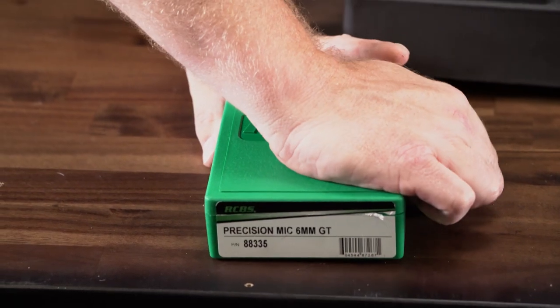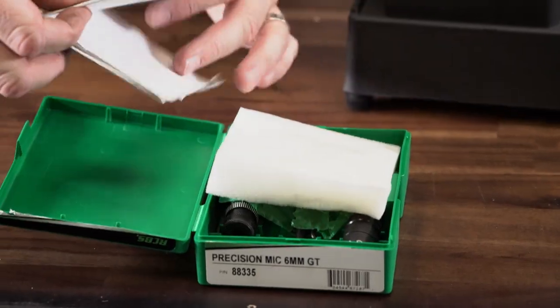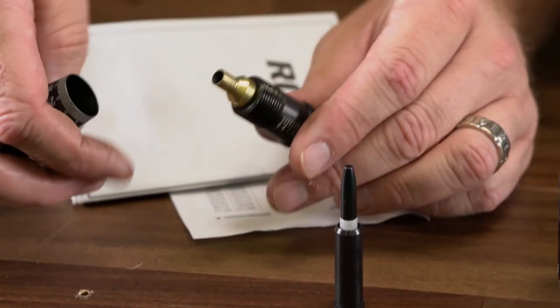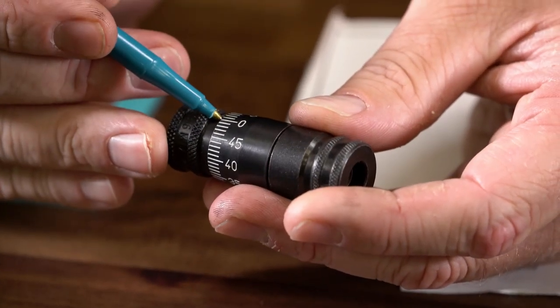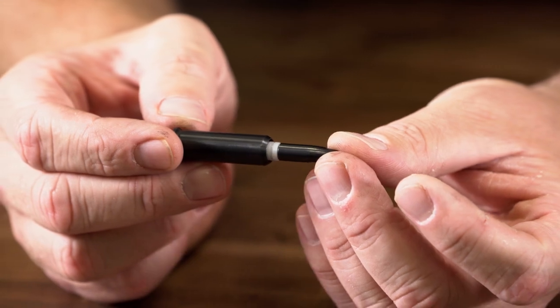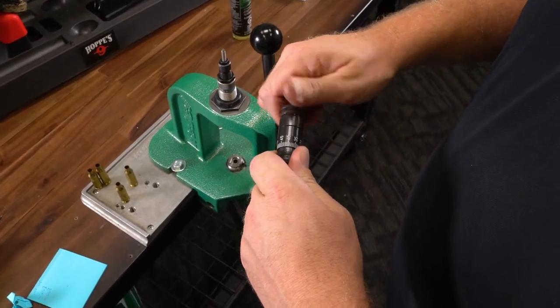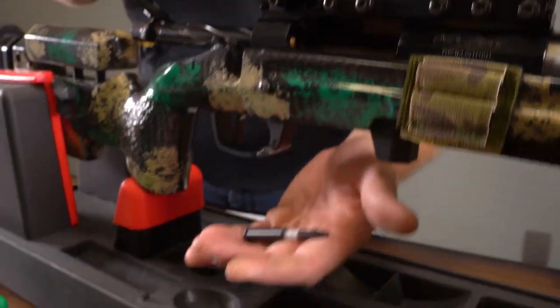Hello, this is Will with RCBS and today I will be showing you how to check your chamber headspace with our precision mic. This handy tool is absolutely indispensable on the reloading bench. The precision mic will help you determine your chamber headspace, set your sizing die for correct headspace, and help you find the best bullet seating depth for your rifle. Each precision mic is cartridge specific to ensure the best results. In this video you'll learn how easy it is to measure your chamber headspace.